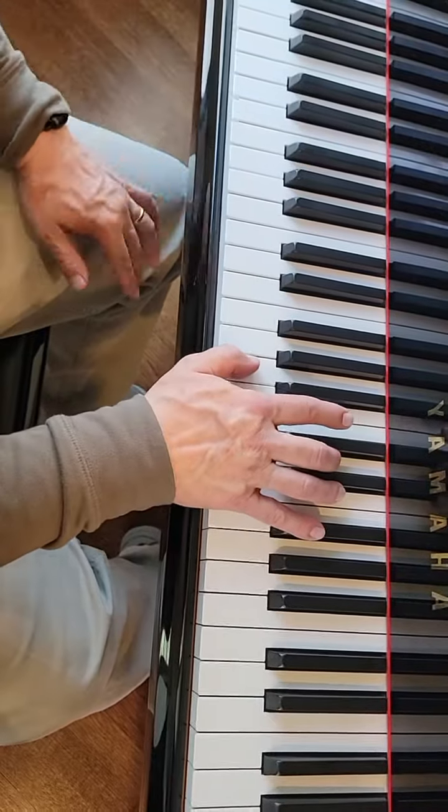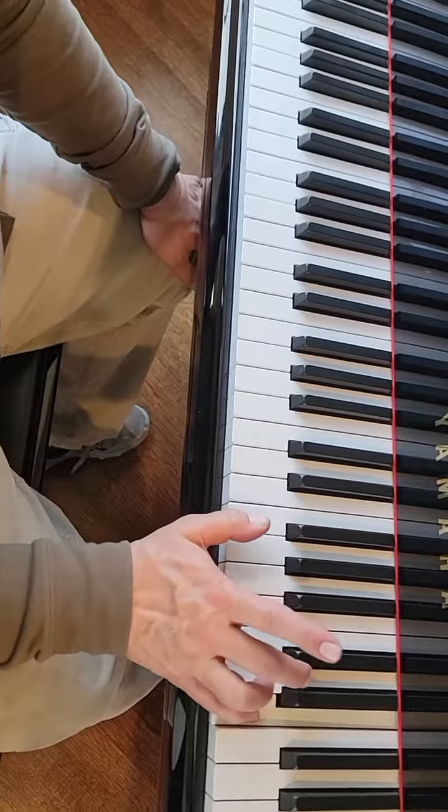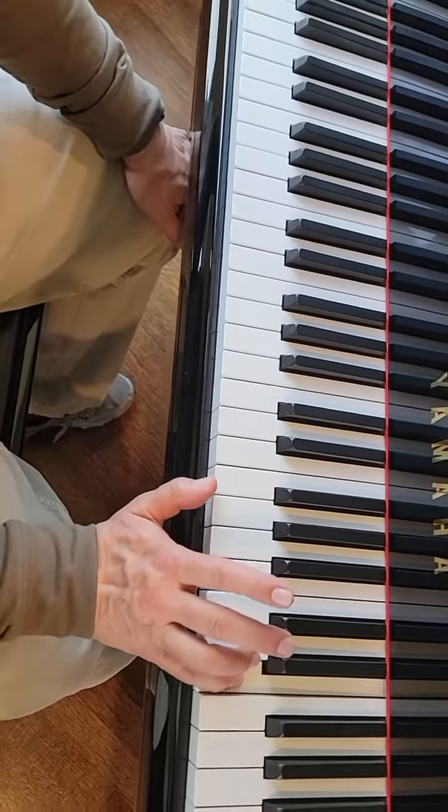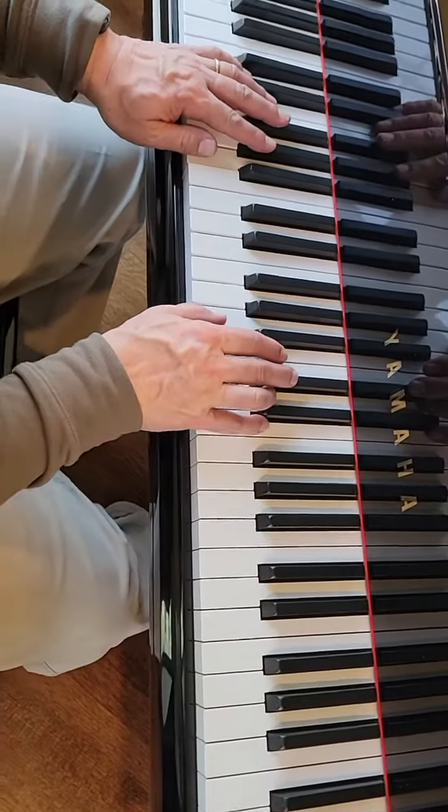And on this one, you do it three times, and then your pinky jumps up to this E — the second E above middle C. Alright, so together it sounds like this.